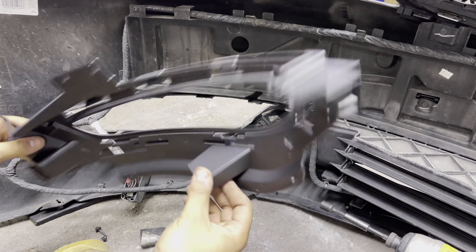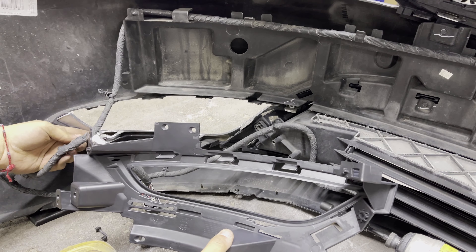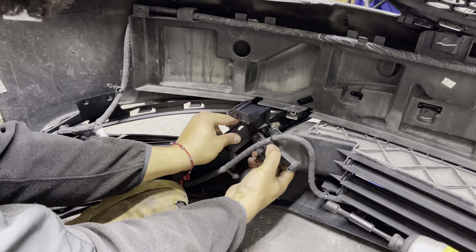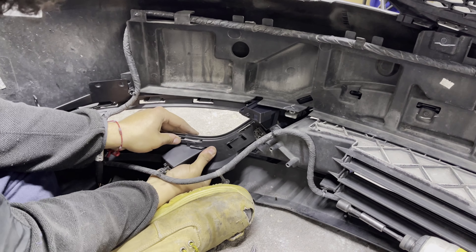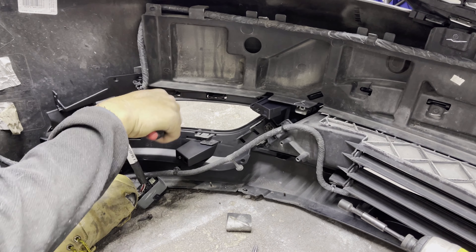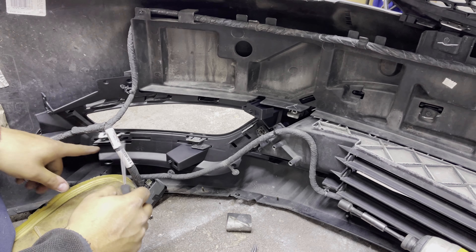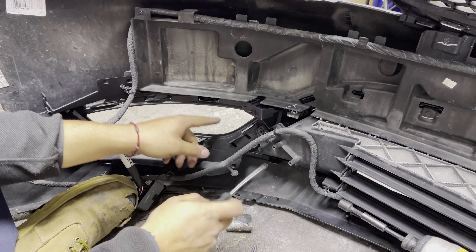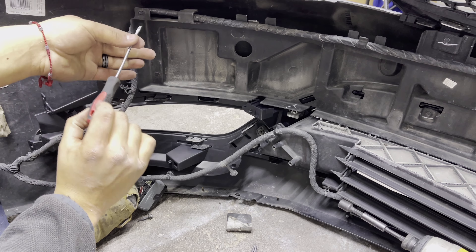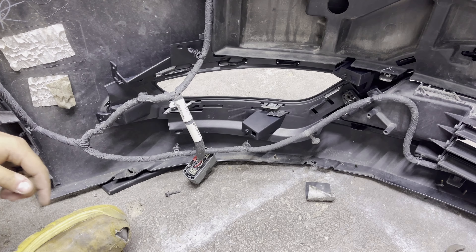Grab your new driver-side bracket and line it up. The pins should push right back in. The hardest ones are going to be these top ones — I found there are little holes on the right side of each pin where you can shove a flathead in, gently pry up, and it pulls it in. You'll hear a little click and it's lodged in all the way around.